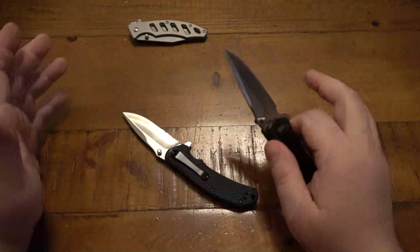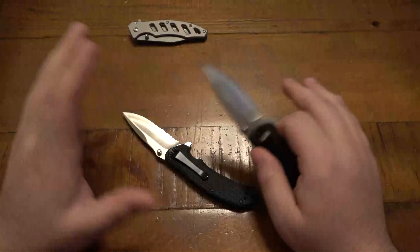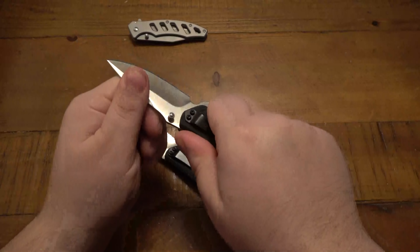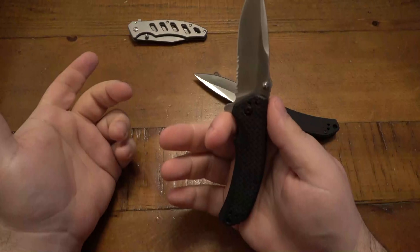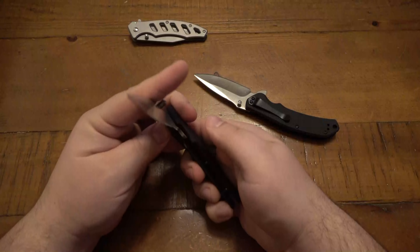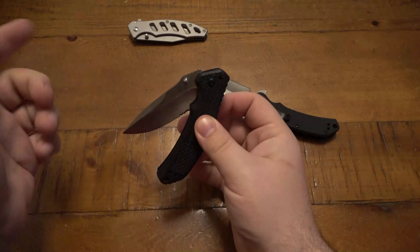What's up guys? So today I want to do an update on these Harbor Freight knives. If you haven't seen my first video, I'll put a link in the description box so you can reference some of the specs and the prices, because I don't remember the prices offhand. I believe they were all under $10, but they did vary just a little bit.